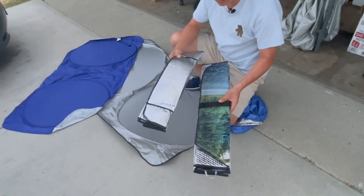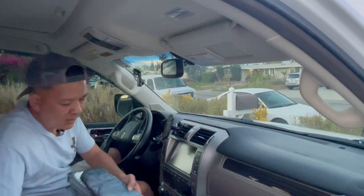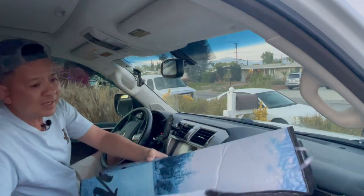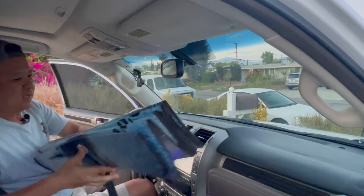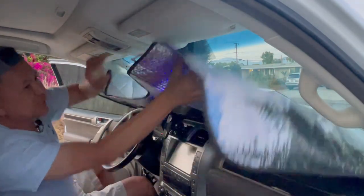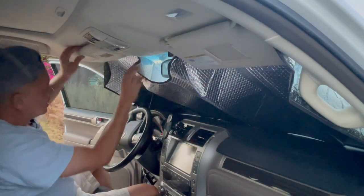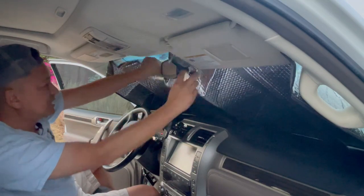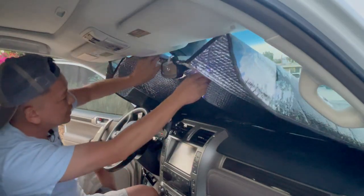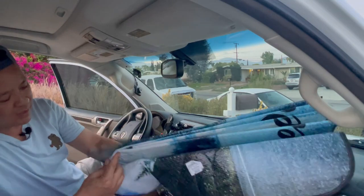Let me tell you why I wouldn't choose a foldable cardboard sunshade. Let's go inside the vehicle and I'll show you. No matter what type of foldable sunshade you get, you're always going to run into one issue: having to use your sun visor to hold it open, because they don't hold onto the windshield by themselves. If I open this up, there's no way it stays up unless I use the sun visors — and even then, you can tell it's the wrong size. It doesn't fit like a glove, and when you squeeze it in, you're ruining all the creases.